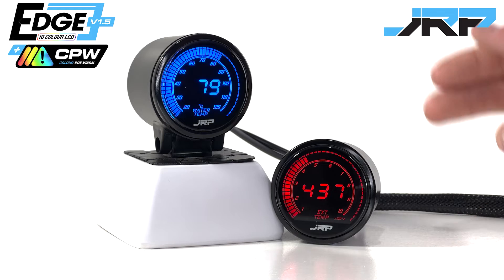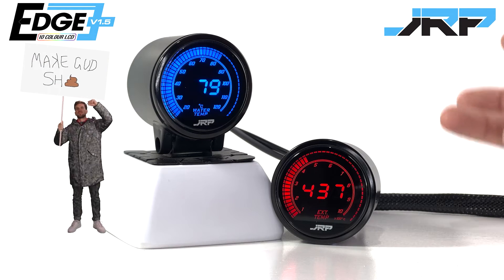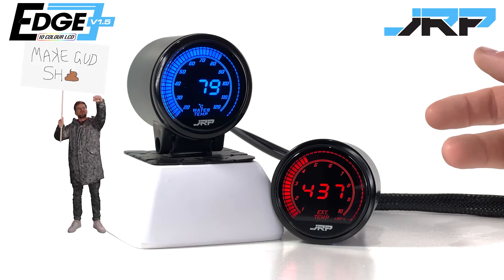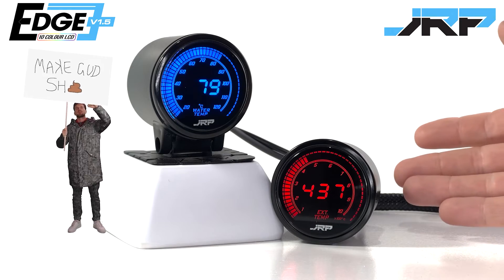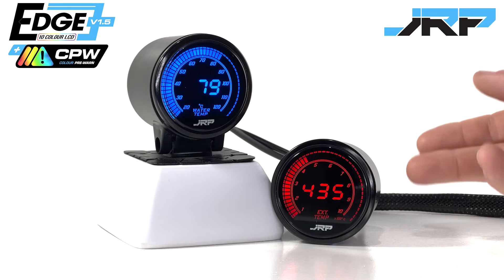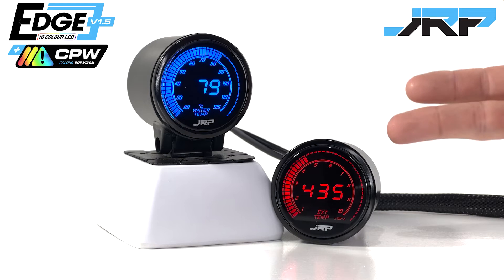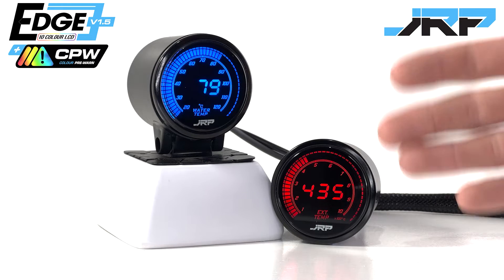Basically we always put our products through the ringer. Combined with our community's feedback we have to ask ourselves, how can we make the next development better? The heart and soul of what we do is push for higher expectations out of the aftermarket community, offering high quality, practical and functional value for our customers.